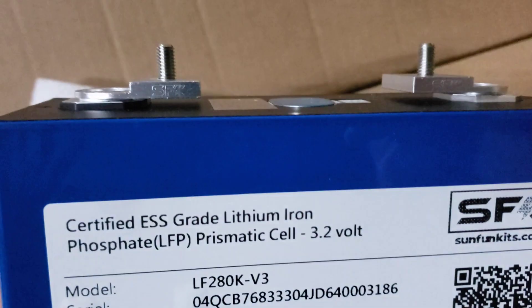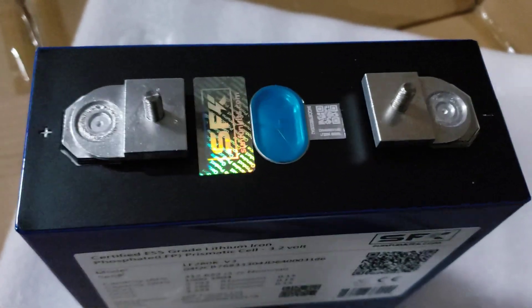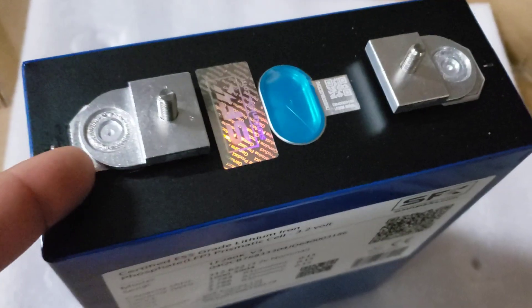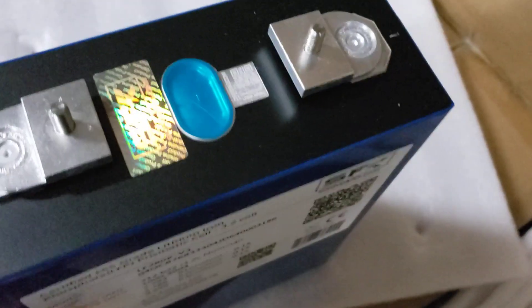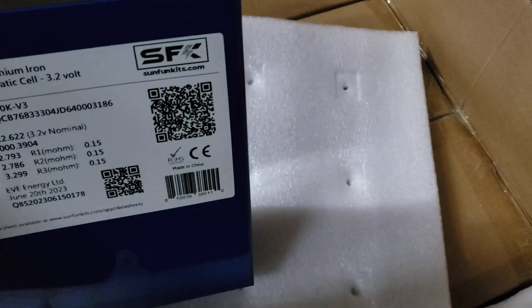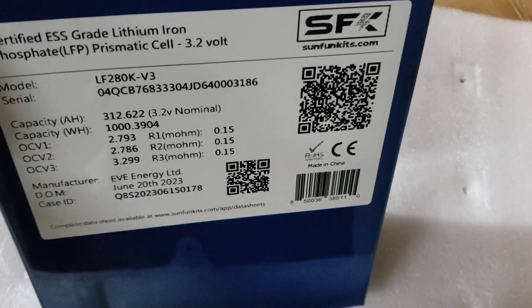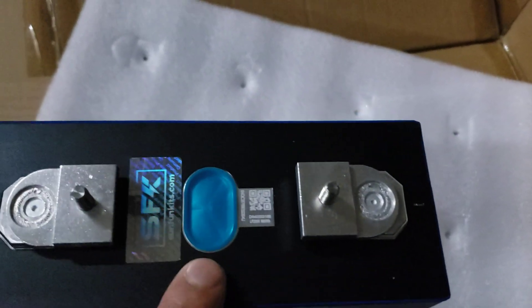We're going to pull some cells out and show you. It comes up pretty easily. Here's one of the cells — as you can see, there is no bending or twisting; it is perfectly straight. These are the version 3 Eves. You can see they have a hexagonal or octagonal shape — whatever the correct polygon is — and it is welded that way. These version 3 280K cells are hitting close to 1,000 watt-hours, so this could potentially be a one-kilowatt cell.